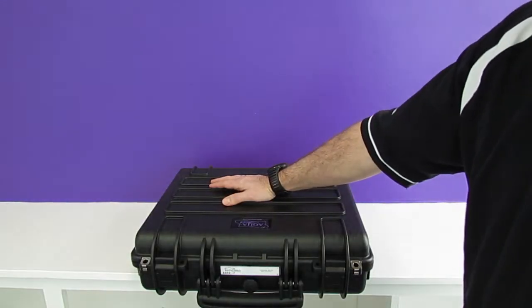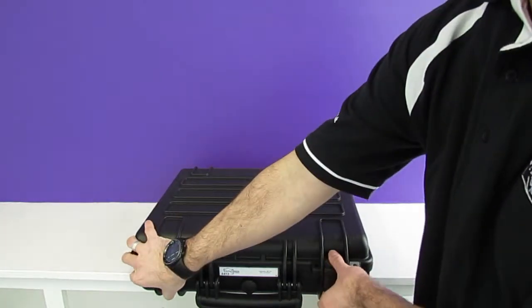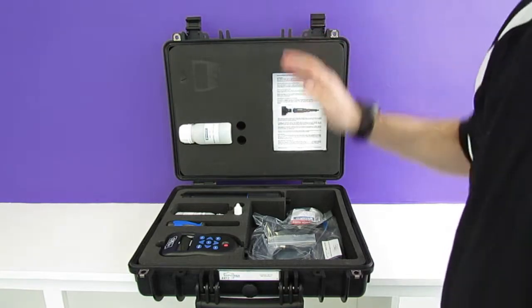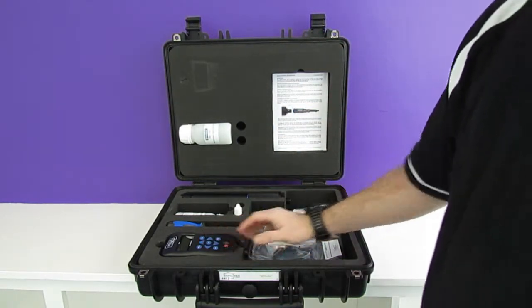This is our AP2000 package. It's available for purchase and also for rental. It's a complete set and features everything you need to get monitoring in the field.